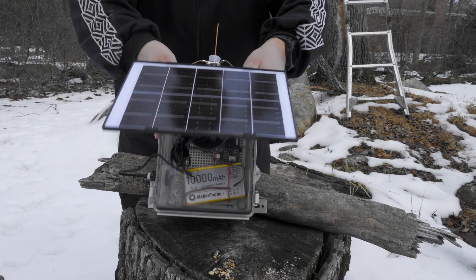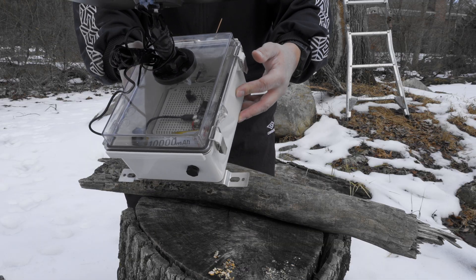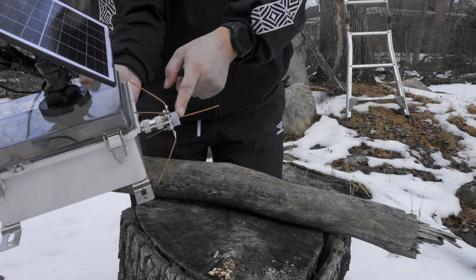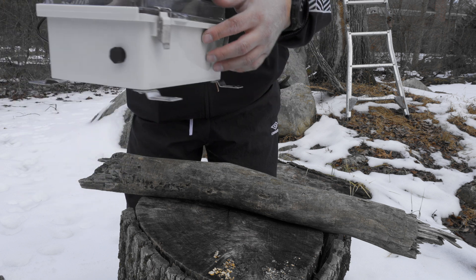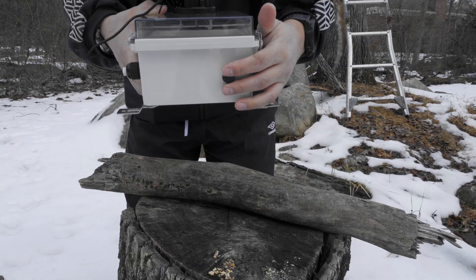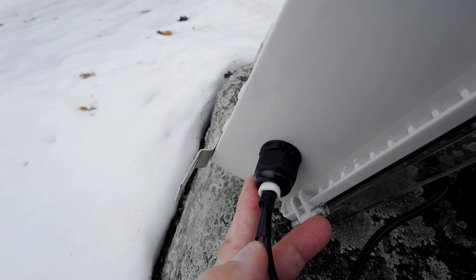Here we have the solar node with a solar panel on the front, a watertight box, and the items inside which we'll show in a moment. We have the antenna here — a homemade quarter-wave ground plane antenna made out of 12-gauge copper wire. And then on the back of the node, we have a breather port and a gland port for the cable to go inside for USB-C charging.